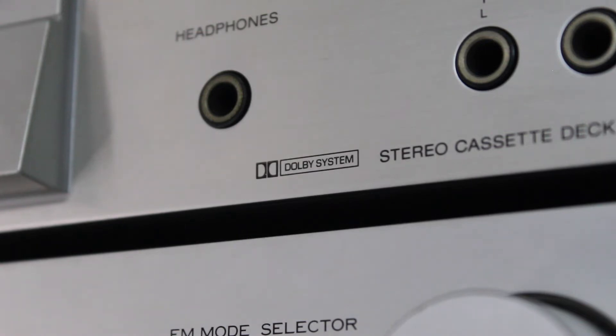That's a quick, completely unscripted overview of Dolby noise reduction, just off the top of my head. Now we're going to test some cassettes using Dolby noise reduction. I'll use a rather noisy cassette and record with and without Dolby noise reduction so you can hear the difference. Let's get into the audio test.